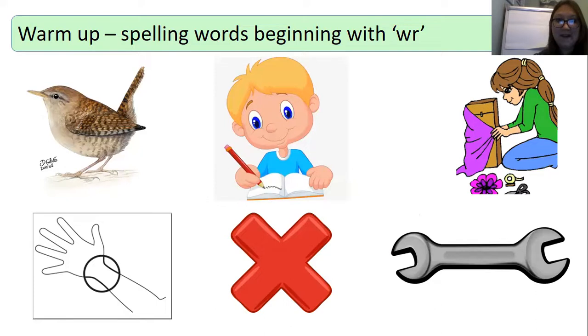Your first word is wren — W-R-E-N. Pinch those sounds: W-R-E-N. Write it down. Your next word is write. Can you spell write? Remember your thread fingers, pinch the sounds, write it down. And most importantly, don't forget to check it.